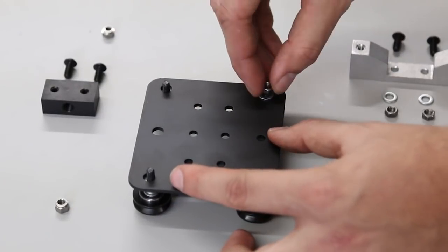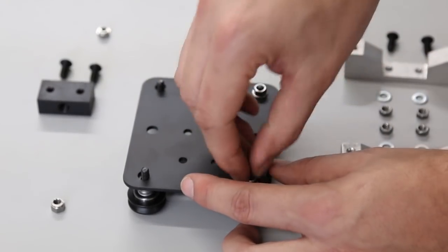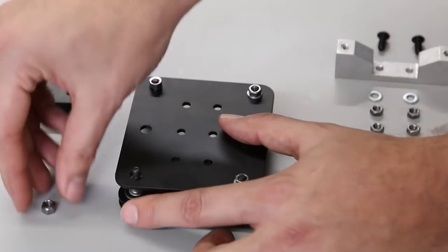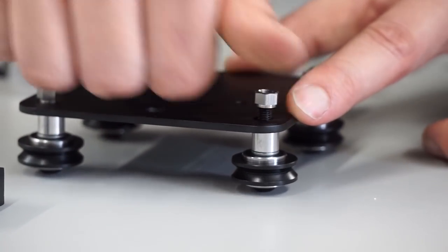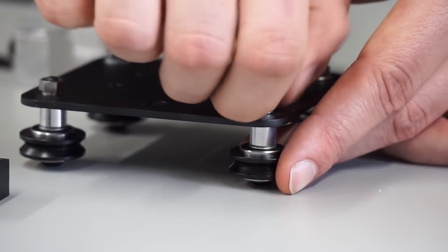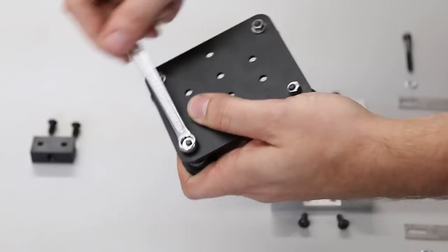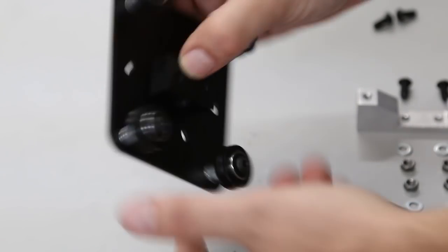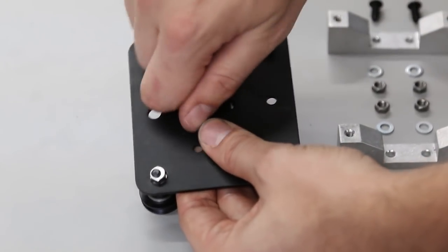Hand tighten the regular nuts on, then place the eccentric nuts in — make sure to seat the shoulder into the larger of the two holes. Tighten up the V-wheels snug but don't wrench on them too hard. Now we're going to attach the Delrin nut — make sure you get it on the correct side of the plate. Hand thread first to make sure you don't cross thread the screws.